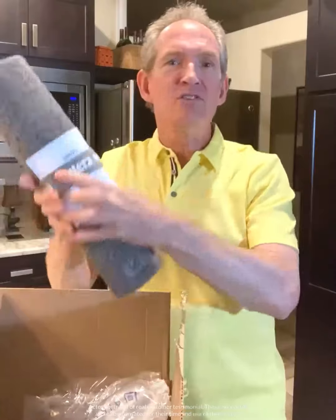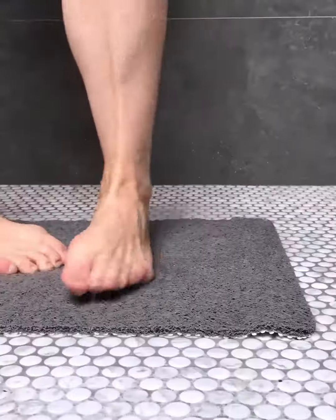Today was a good day. I've got a package in the mail. It's something I've been waiting for for a few days now. It is the Sutera SlideGuard shower mat.